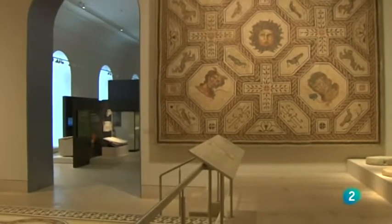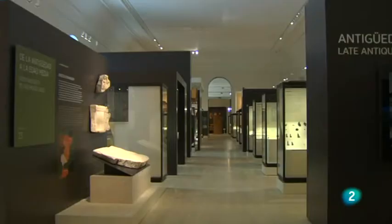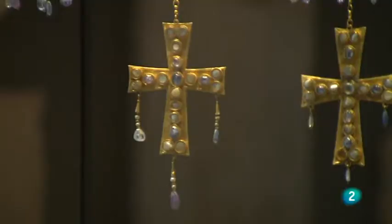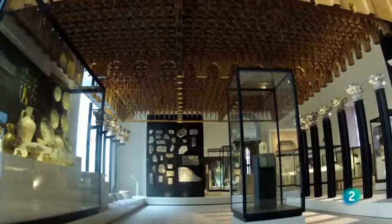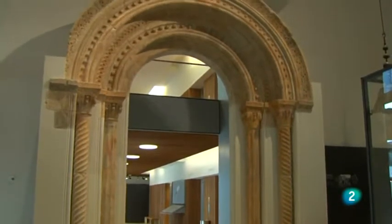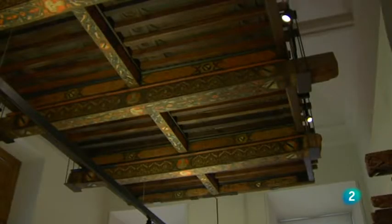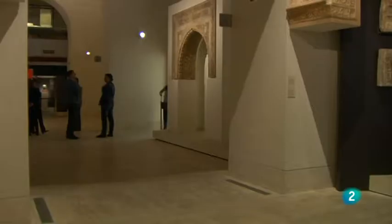Los grandes mosaicos romanos anteceden a la Edad Media. Los primeros cristianos y los visigodos conducen al visitante hasta la eclosión de Al-Ándalus. Marfiles y cerámicas flanquean una peculiar visión de la sala hipóstila de la Mezquita de Córdoba. Desde allí, los visitantes pueden contemplar arquitecturas dentro de la gran arquitectura del museo: grandes fábricas que dan testimonio de un extenso periodo en el que convivieron tres culturas a lo largo y ancho de la piel de toro.